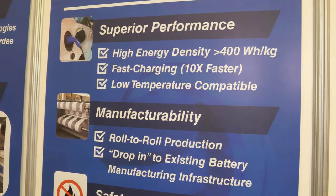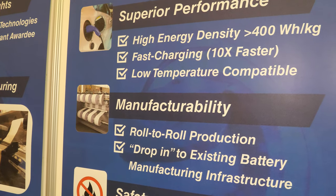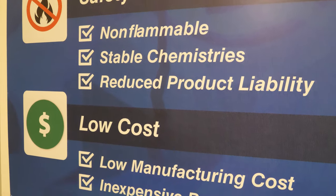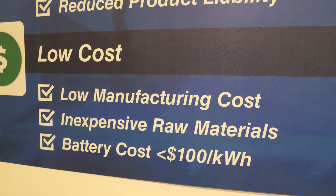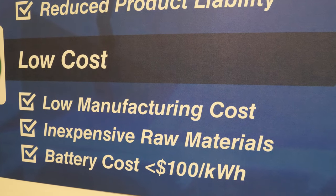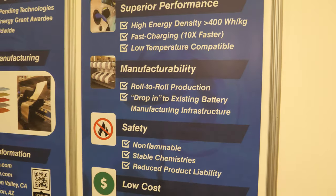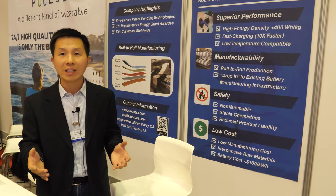And 10 times faster charging — really? Yes. That's based on patent-pending technology we have filed with the U.S. Patent Office. We have developed a proprietary technology that would allow the lithium ions to transfer more than 10 times faster, allowing the battery cell to be charged and discharged 10 times faster.